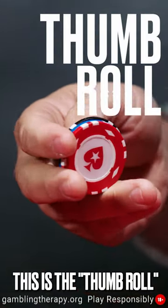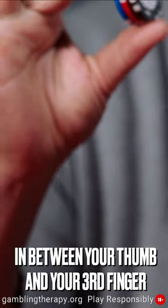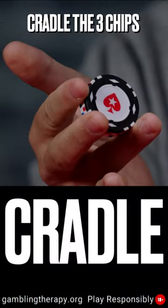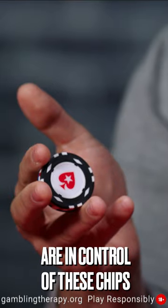This is the thumb roll. You need a stack of three poker chips and you want to be holding them in between your thumb and your third finger. You're then going to cradle the three chips so these three fingers are in control of these chips.